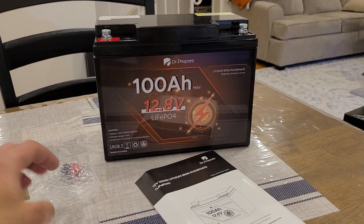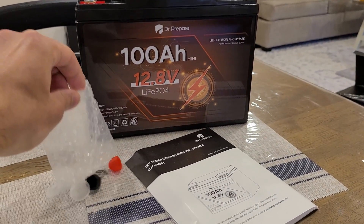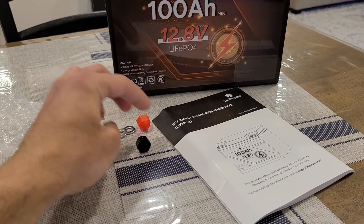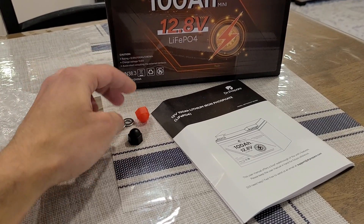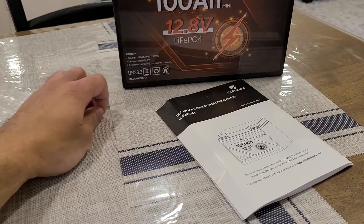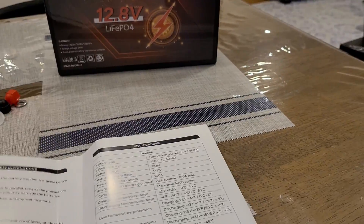What's included in the box with this battery are the post lugs that I've already plugged into the battery, two washers, positive and negative rubber terminal caps that were on the battery, and the manual.